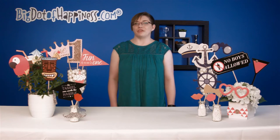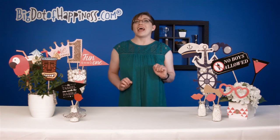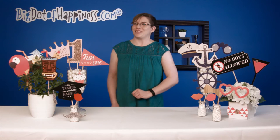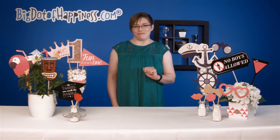Each kit comes with a variety of photo props in different sizes, so they're perfect for all ages. That way, anyone who wants to join in on the fun can be included. Every kit is made from heavy cardstock, so they'll withstand even the longest of photo shoots.